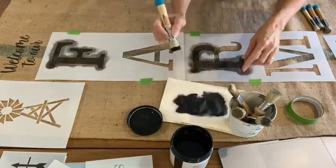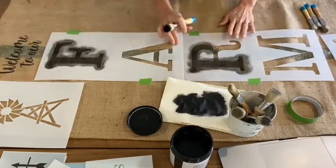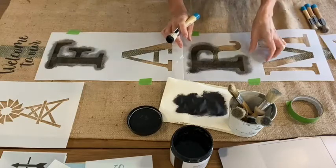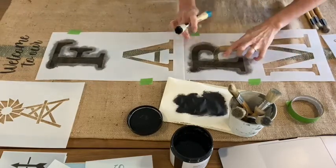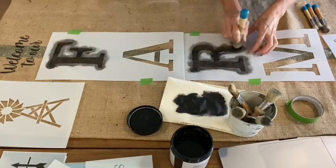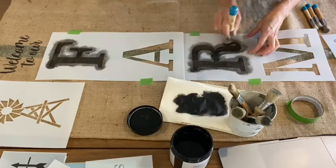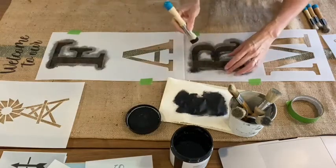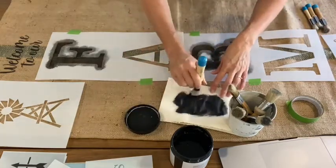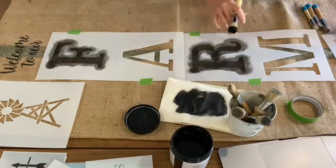I need to move the paper down underneath as I go further down the runner to avoid any bleed-through to the table. The burlap is quite thick so it probably wouldn't go through anyway, but it's good practice to keep paper or cardboard underneath. With this cloth I'll heat set it by giving it a good iron on a fairly hot, dry setting with no steam.